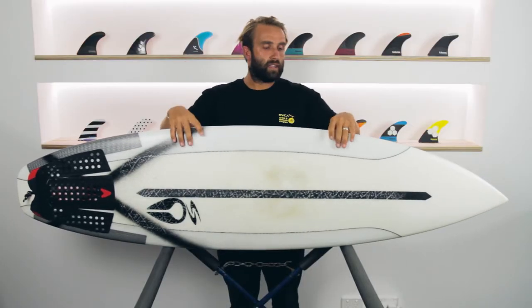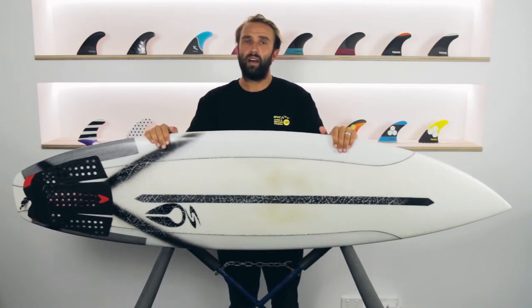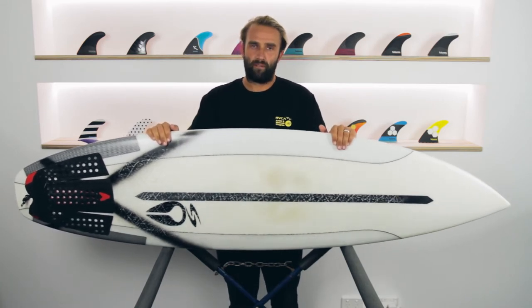The Pantera here that I've been riding has been in the stock dimensions, which is 6.0 x 19 x 2.5, which comes in at 30.5 litres.